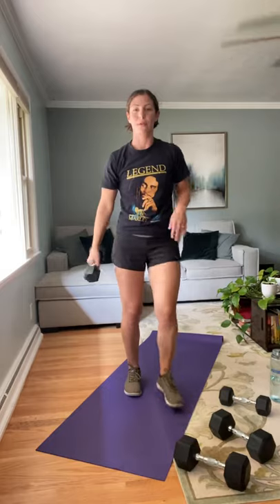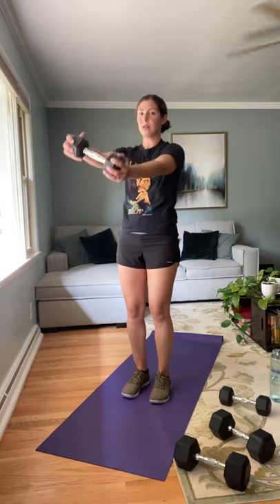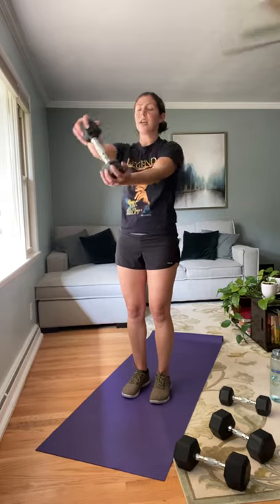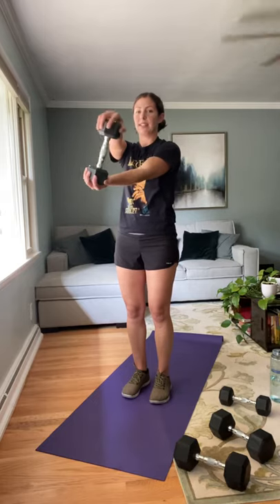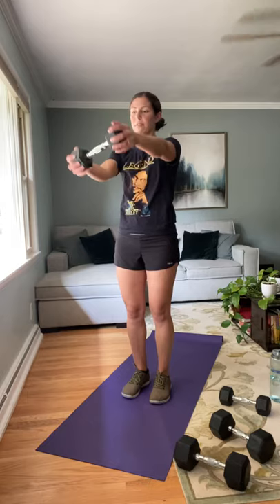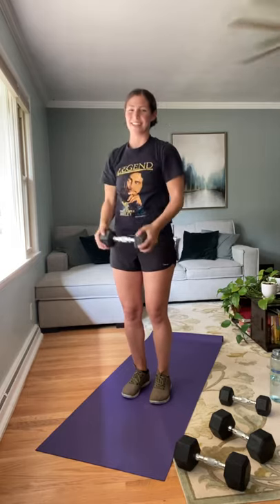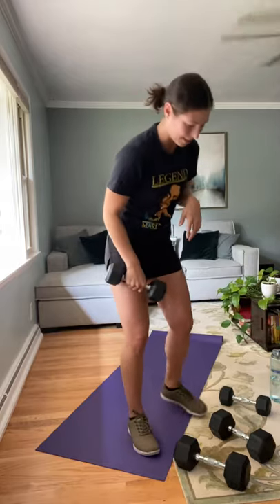Grabbing one of our moderate weight dumbbells for those bus drivers — we're going 16 in total. One, two, three, four, five, six. Keep those arms relatively straight, right about shoulder height is perfect. Four, three, two, and one. I know you're feeling that towards the end.